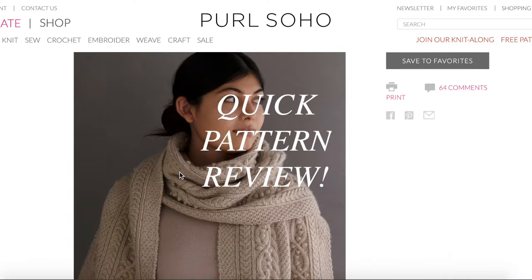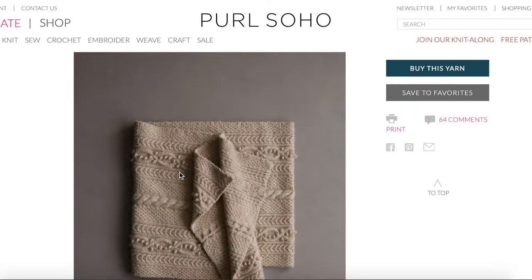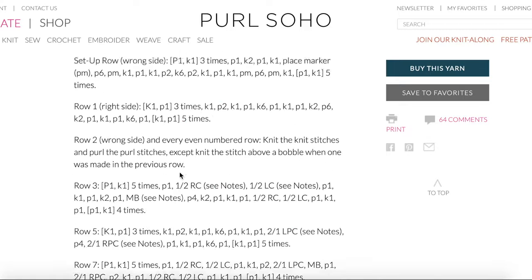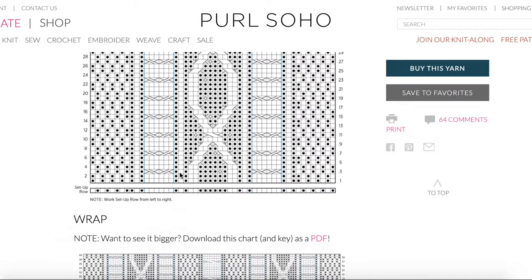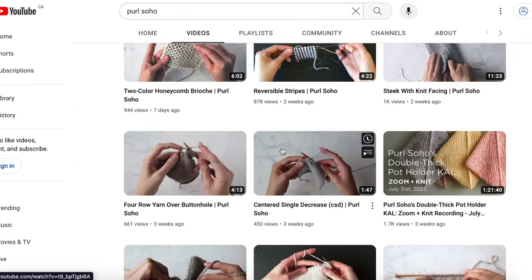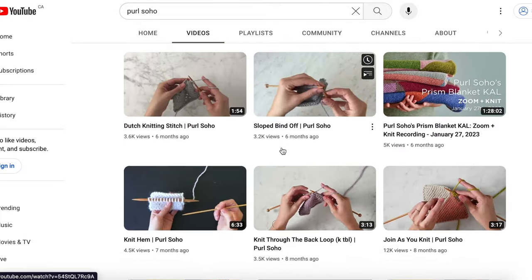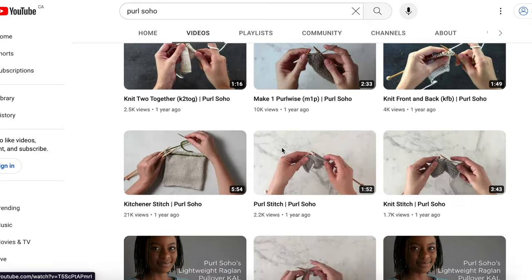I like this pattern because it has written instructions or a graph, so you can choose depending on what you're more comfortable with. It's well-written, clear, and has all the details about knitting the cables and baubles, so it would be really difficult to get stumped. The piece is stylish, looks professional, and the fact that you can choose between a scarf or a shawl is great. Pearl Soho also has their own videos on YouTube that break down how to do everything, so there are tons of references to help. Overall, I like this pattern a lot and would definitely recommend it to advanced knitters.